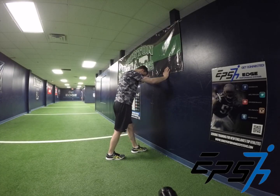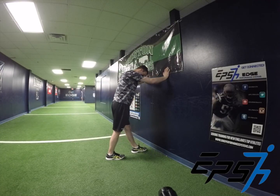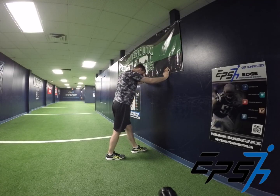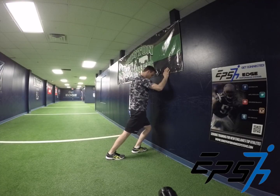Try to tap the wall, rock to the middle, try to tap the wall, rock to the big toe, tap the wall. So you're going to go little toe, big toe.